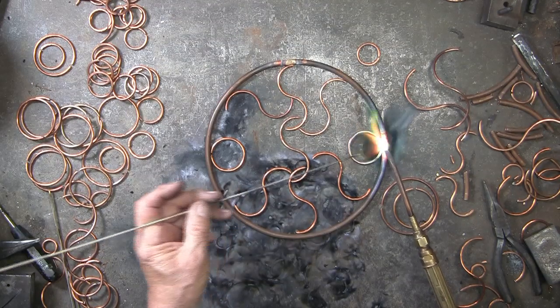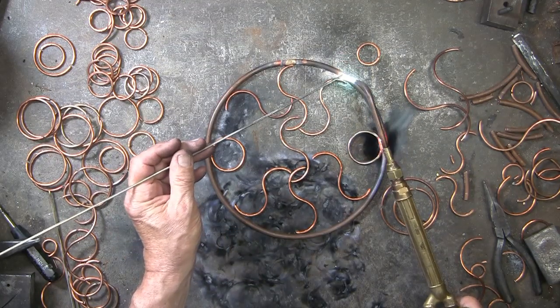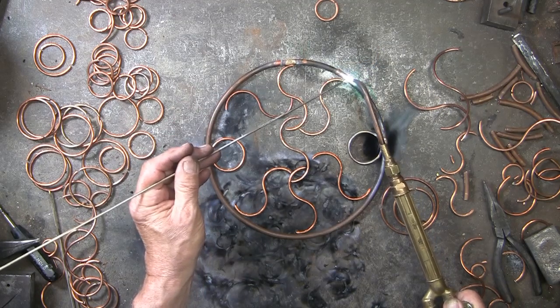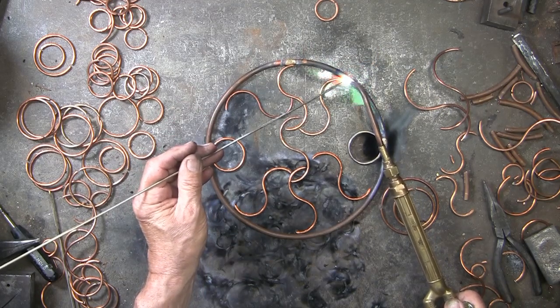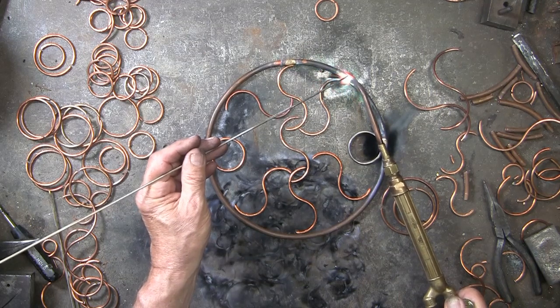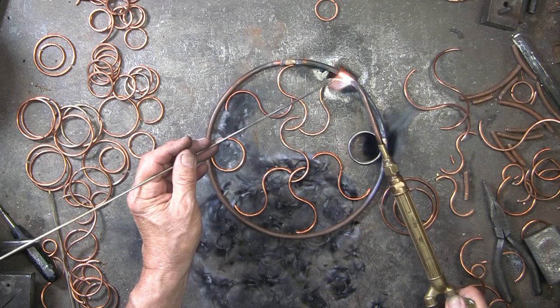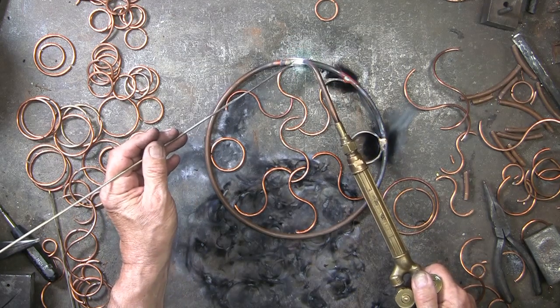I've laid out a few S shapes and a couple of circles to start the design. I'll begin brazing these together. It does take a few seconds for the tubing to get hot enough to braze, but once it does, copper conducts heat so it will go much faster.